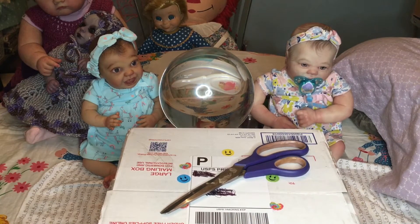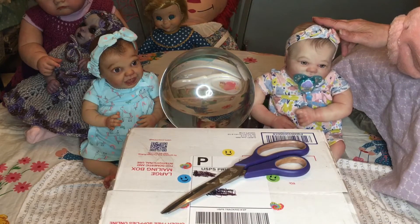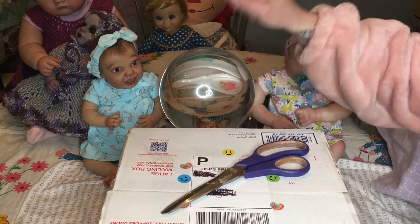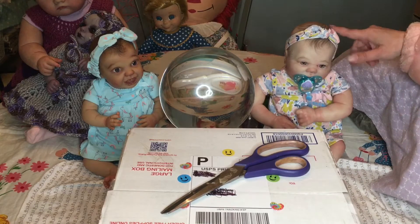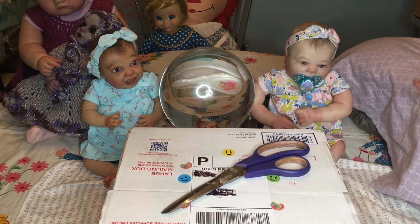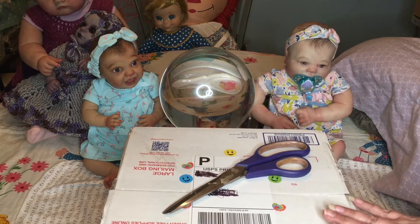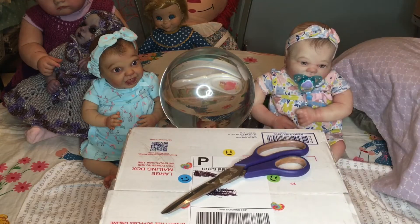Hello everybody, I'm doing a box opening today and we've got with us little Summer and little Nikki. Little Summer is here particularly because this baby is from the same artist who did my little Summer, who looks like my daughter Brittany. This little man reminded me of my son — he doesn't really look like him, but his eyes and the way she painted his eyebrows, and he's a sleeping baby.